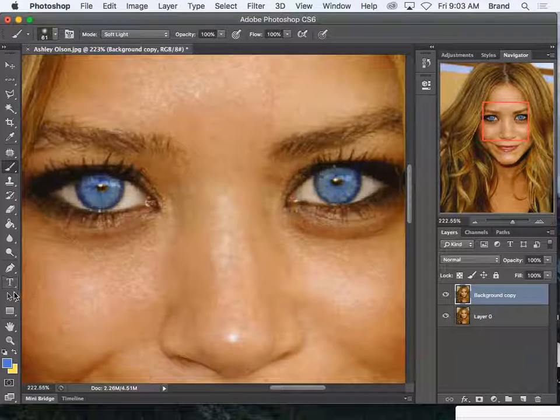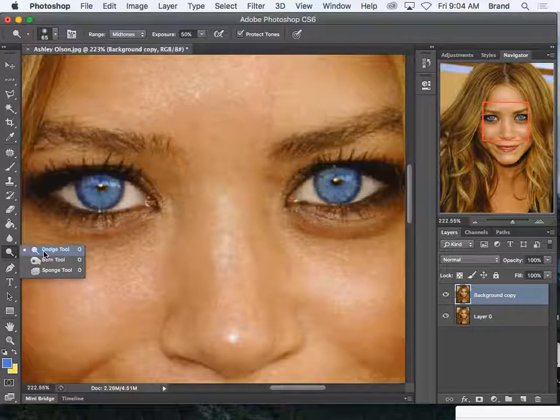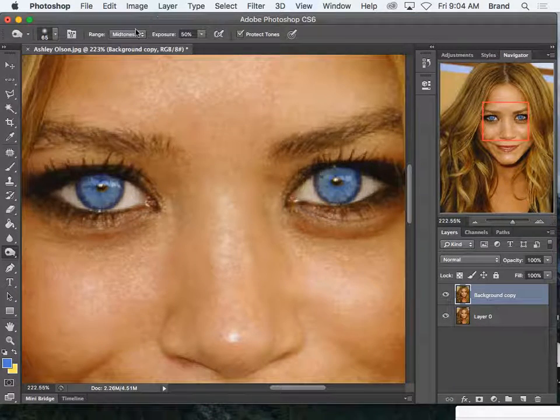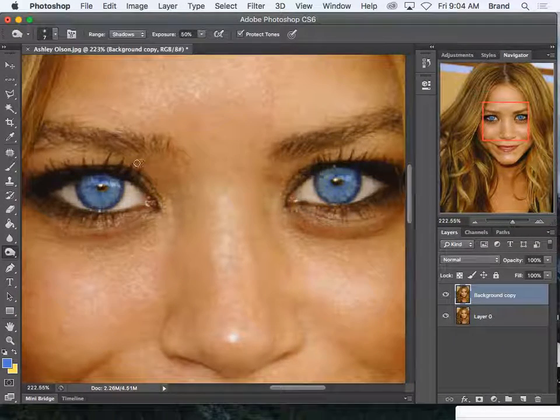This tool down here — the one that looks like a lollipop — we have our dodge and burn tool. With the burn tool, I'm going to change the range to shadows and I want a brush that's very small, maybe a five or seven. I'm just going to outline the eye to help it stand out a little bit more. You can also use this on the eyeliner — it brings out the black tones. And I'm just going to click a little bit inside the pupil, just to help that stand out.